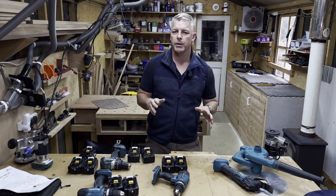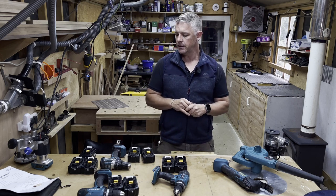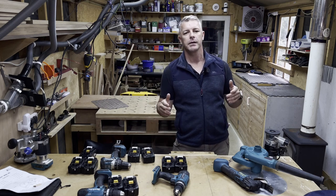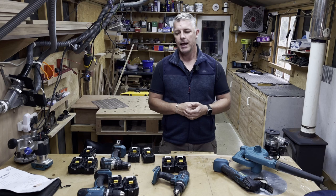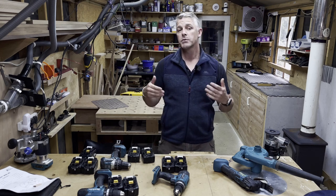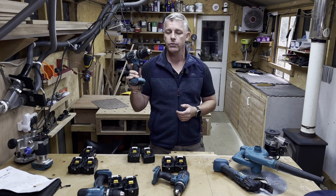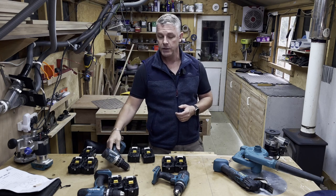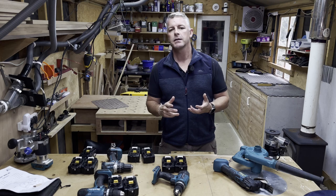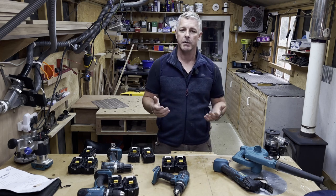Makita is one of the best brands you can buy but they're also expensive. As a handyman doing woodwork who requires a lot of tools, sometimes you don't want to spend a lot of money. For my main tools like the drill, I'm happy to spend more because I know I'll use it. But sometimes you need a tool and you're not sure how much you're going to use it, so do you really want to spend a lot of money on it?